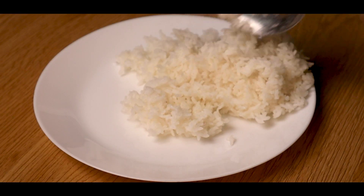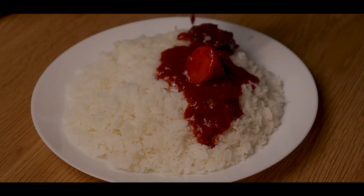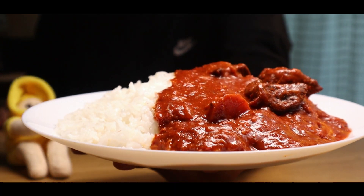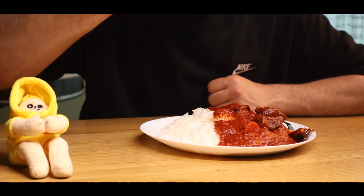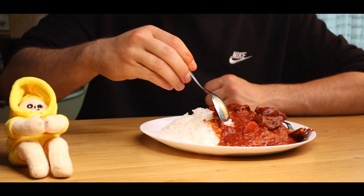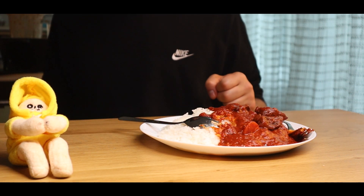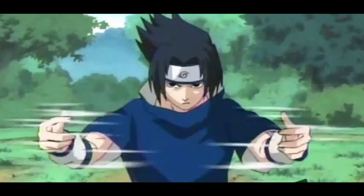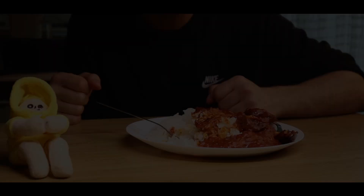Add some white rice to a plate and scoop the curry on top. And that's it — the spicy curry of life from Naruto is done. And now for the taste. I have to say, this tasted unimaginably spicy, to the point that it didn't even taste good. I'm sure it would work well to wake up an unconscious person, but to eat it for my pleasure, I'm gonna skip on that.